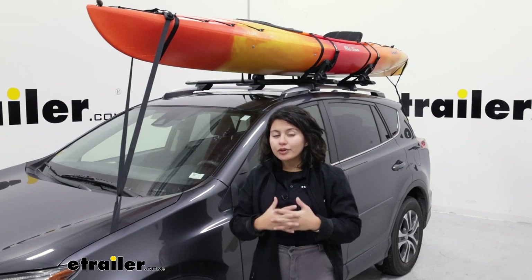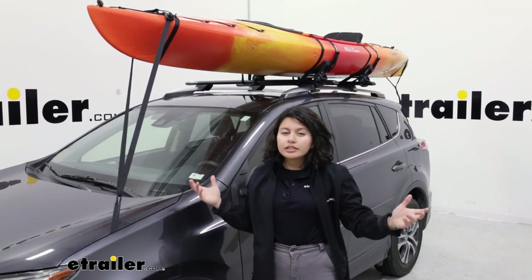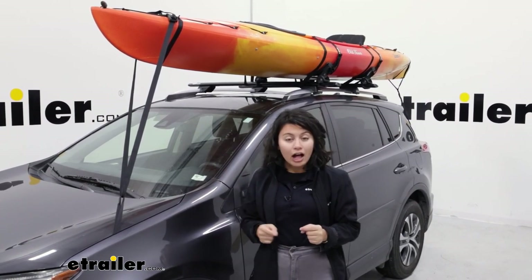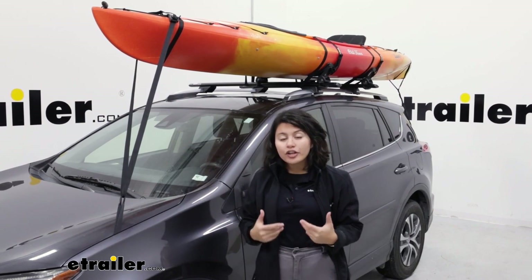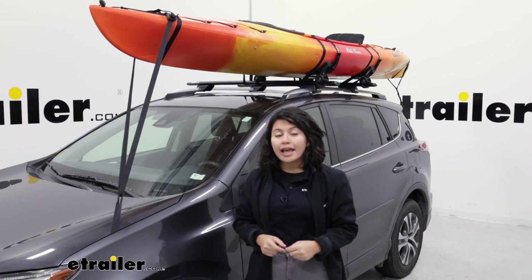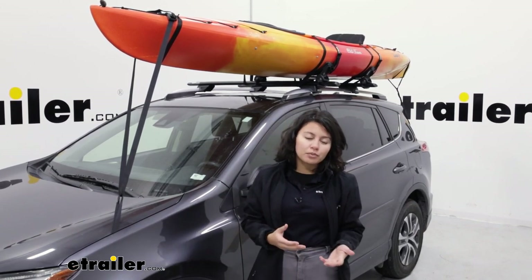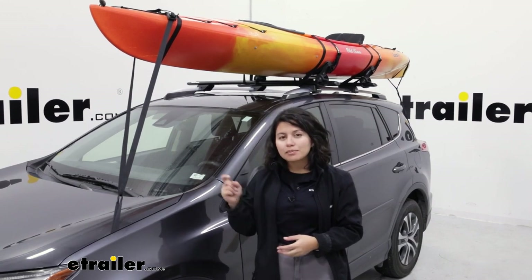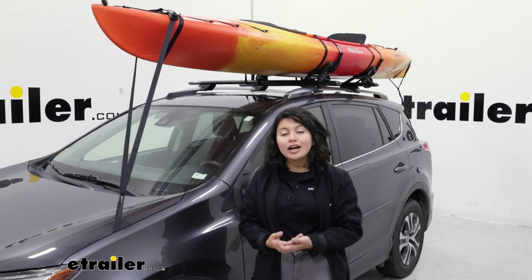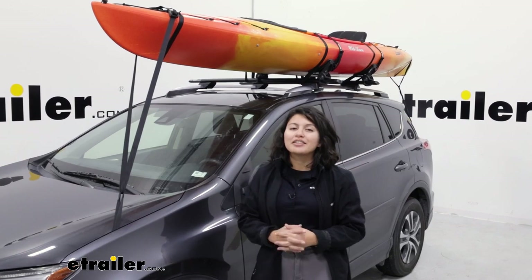Seeing if this is the best fit for you really depends on what you're carrying around. If you're carrying a really long paddleboard — and I know some paddleboards don't have that anchor point — this will be very helpful because then you can have the proper bow and stern tie down points along with your center cam buckles. For kayaks that do have an anchor point, this would probably be a little more hassle compared to a simple strap that goes through that point. Hopefully this video helped you out with seeing if it is the right fit for what you're carrying around, and happy adventures.